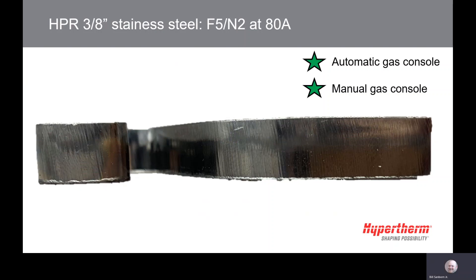In this picture, you can see a sample cut with F5N2 at 80 amps. You can notice the small amount of low-speed dross on the bottom of the part, but also very little angularity. Top dross may also be present in some areas.